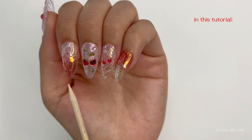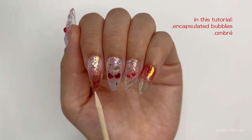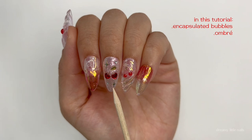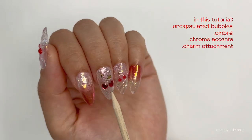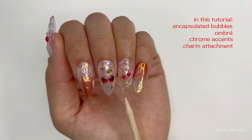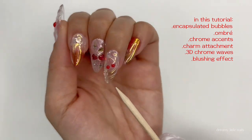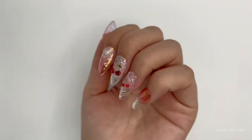The first one is an encapsulated bubble design. This has been going viral around Korea and it's super popular right now — super trendy and it's a bit tricky to do, but I'll show you how. This one here is just a standard glitter nail with some little charms, but there's also some chrome stars, and I'll show you how I do those. Lastly, this design has also been really trendy lately — it's kind of got a 3D blobby wavy effect with a little chrome shimmer to it. So let's get started.